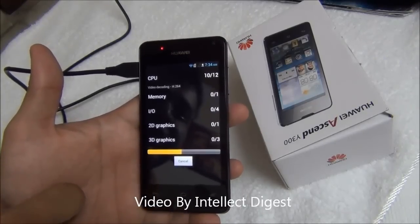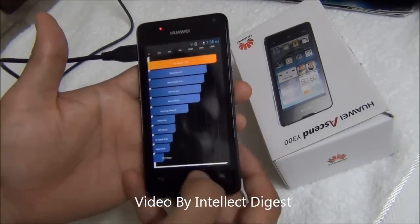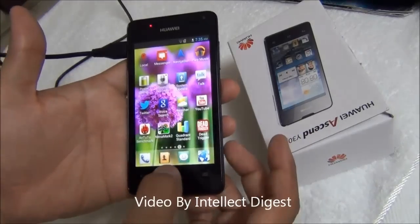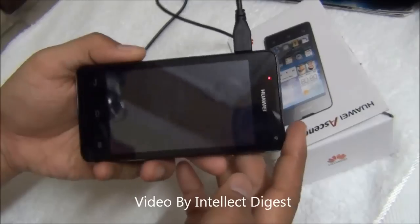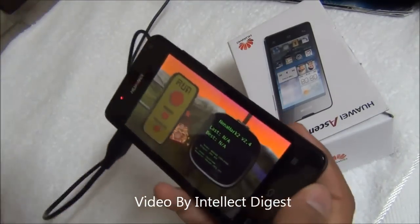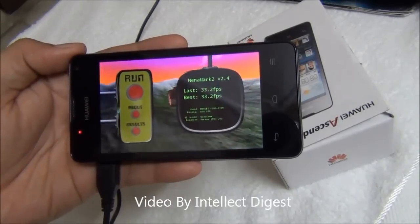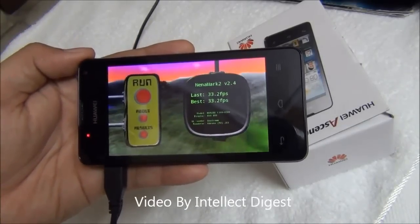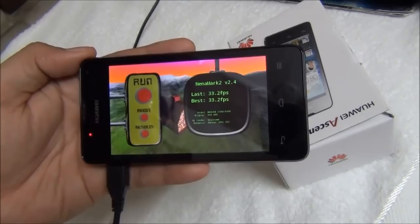The IO score is 485. Running the Quadrant Standard benchmark, it scores 1,576, which is a mediocre score but acceptable at this price point. Running the NenaMark 2 benchmark to show graphics performance, the NenaMark 2 score comes out to be 33.2 frames per second, which is not bad for normal multimedia consumption and moderate gaming.